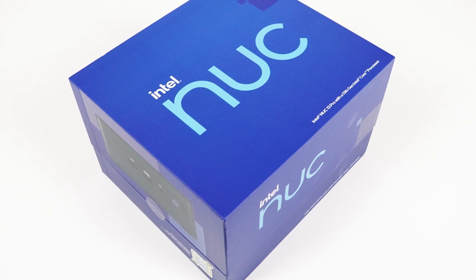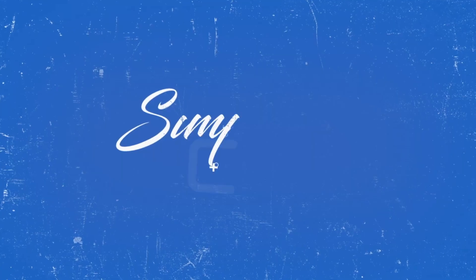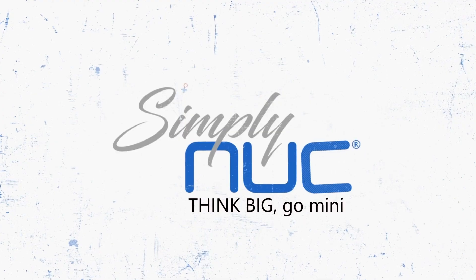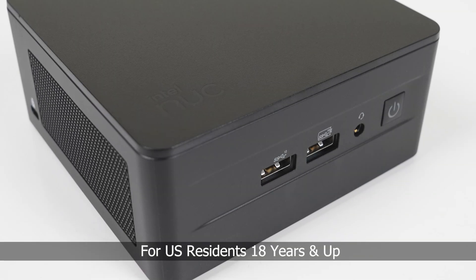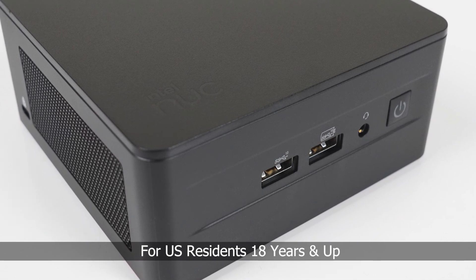And before we continue, you can win this exact same mini PC with the SimpliNUC and RobTech mini PC giveaway. For your chance to win an i7 Intel NUC, head on down to the link in the video description and enter. Competition is open to all, so good luck!